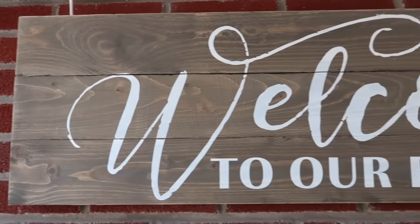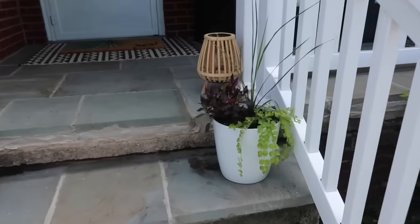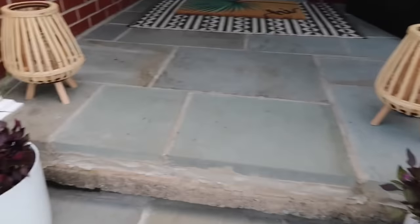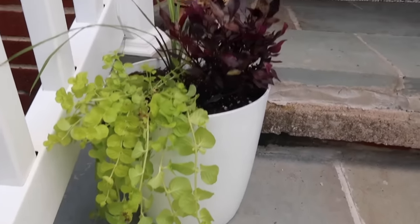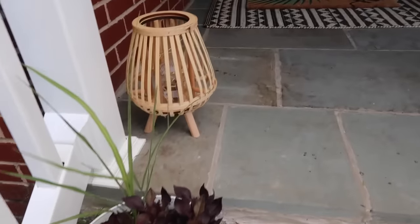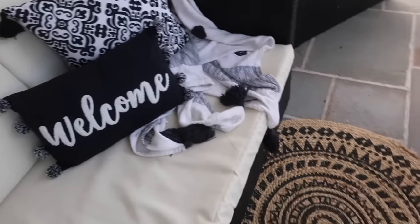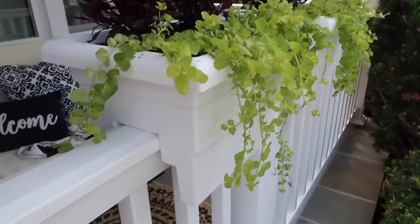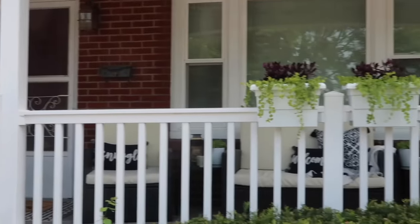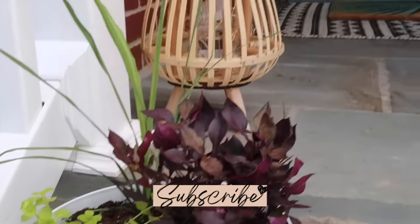Here is the space during the daytime — I wanted to give you a picture of both since I set this up for day and night. I hope this gave you some inspiration! If you're new here, don't forget to subscribe for more home inspiration and home organization. Leave a comment below letting me know what you're doing with your outdoor spaces, and don't forget to give this video a like!